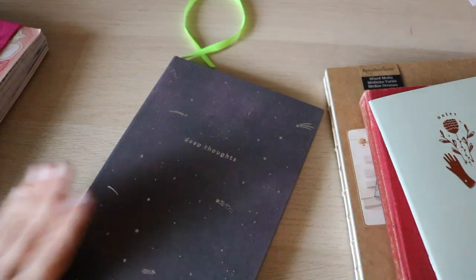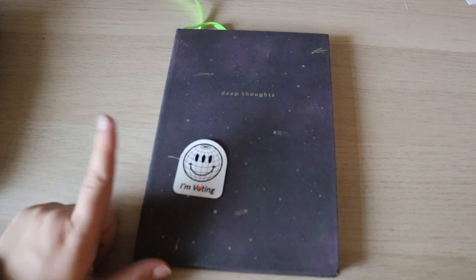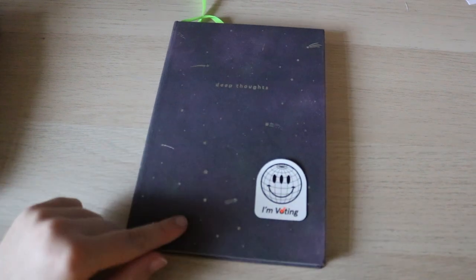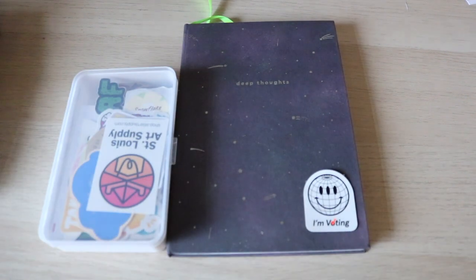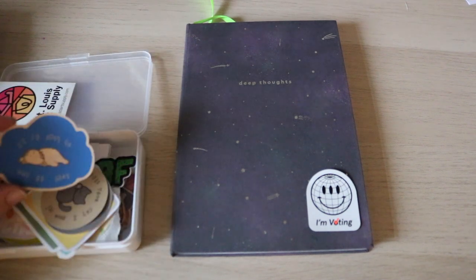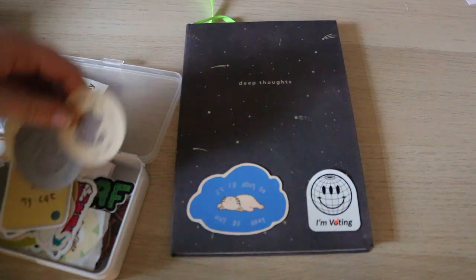Right when I got this journal from my Paper Gang box, I knew I wanted to use it as my next one. One sticker I know I want to use is this 'I'm voting' sticker, even though I'm too young to vote — it came with some Glossier stuff I got for my birthday. This journal I'll be using during the election, so I thought that would be a theme. I also got some new stickers from Etsy shops. These three stickers say 'tell your cat I say hi' — I'm a huge cat person, so these are perfect for me.